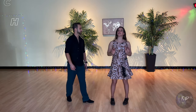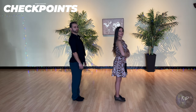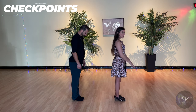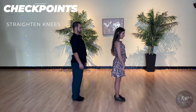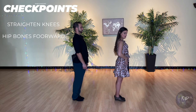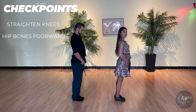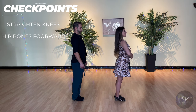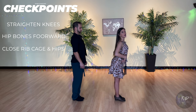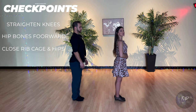So the first thing I want you to do — checkpoints. Turn to the side. Look yourself in the mirror, or look with us and try to match that shape. Put your legs together and straighten your knees as much as you can. Bring your hip bones forward towards your toes — we want to be really as forward as possible, slightly forward weight. We want our ribcage and our hips to not be away from each other; we want to close them together so we really feel our centers.